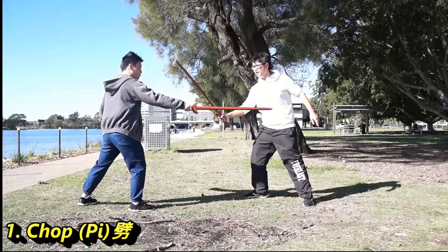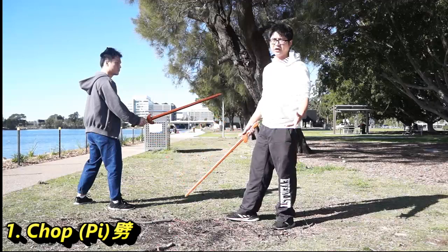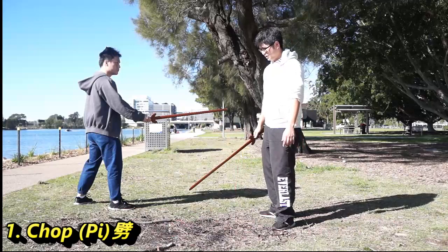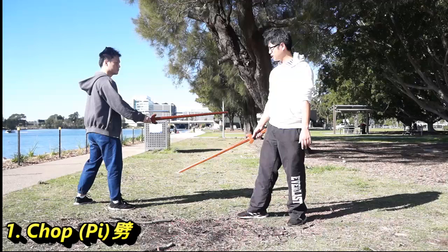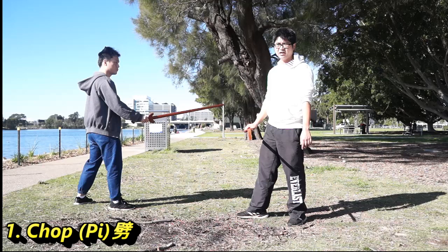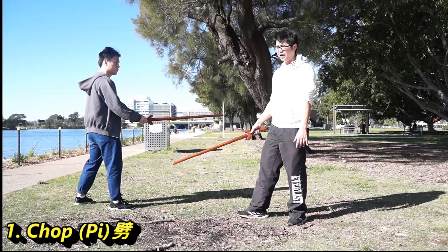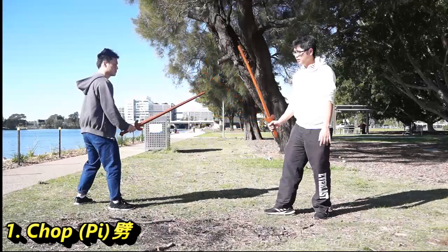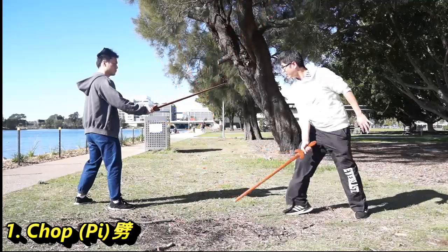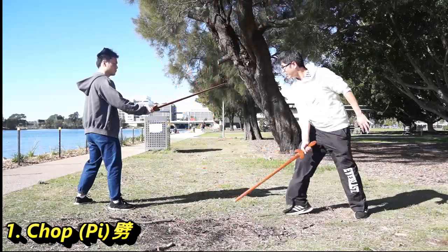Why are we always attacking on the forearm? Because the forearm is the most reachable target. In the wooden shore, it's not a weapon to kill someone — it's more to disarm someone. The wooden shore design is a bit different, not like other weapons, a bit more heavy. So the chopping is a bit more small chop than a big chop — the big chop will only be like this.